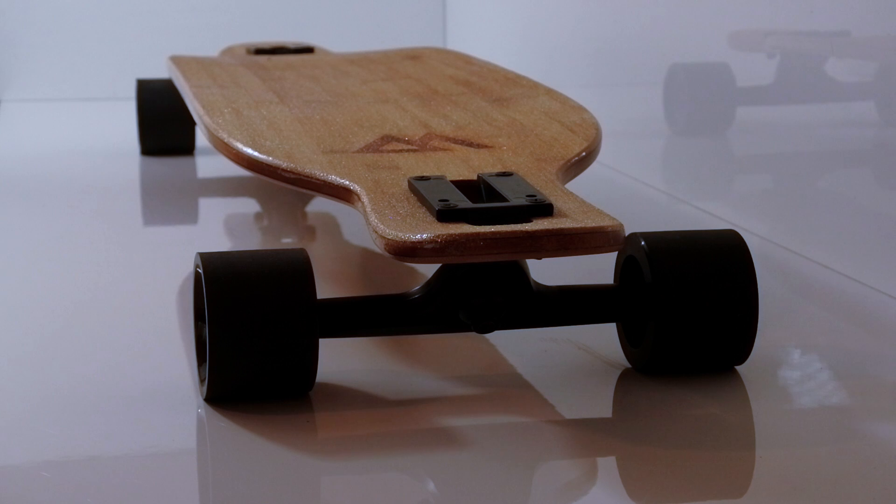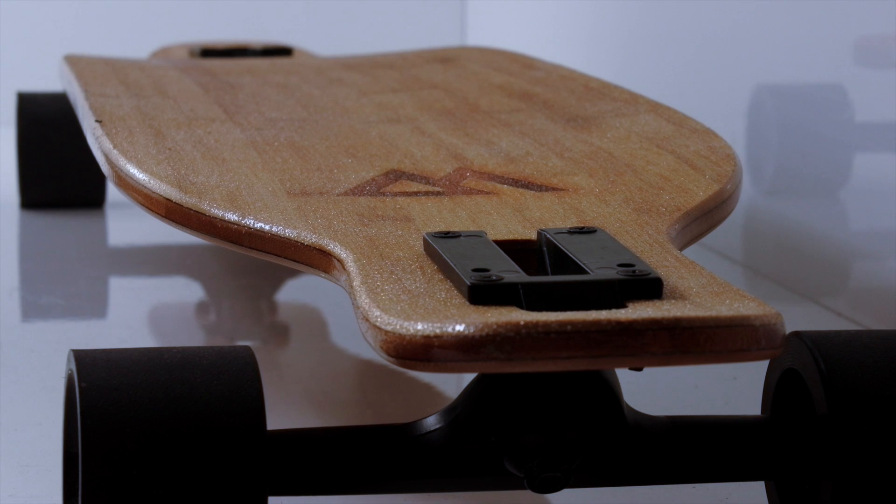Presenting the Magneto Bamboo and Fiberglass Drop-Through Longboard. The Magneto Bamboo Drop-Through is a premium longboard made with pride.